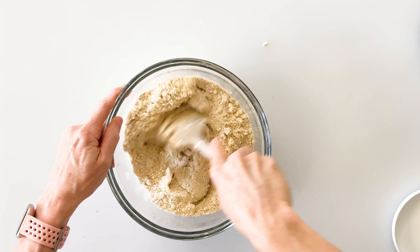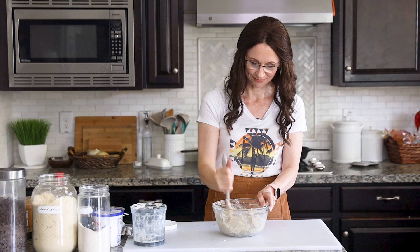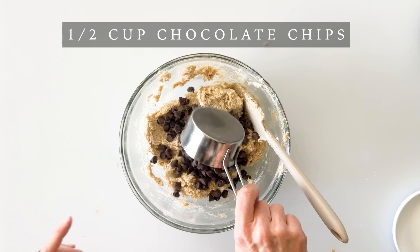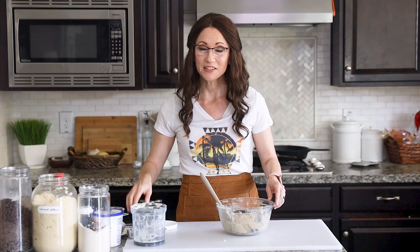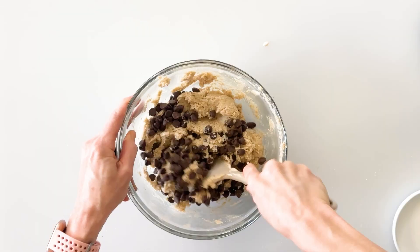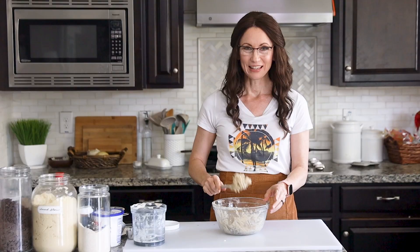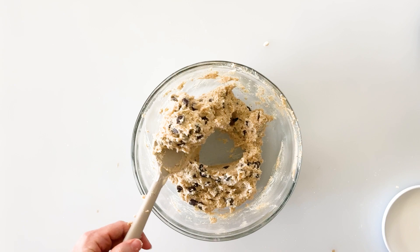We just take our spatula and mix it all together. The cottage cheese gives it a really fluffy and soft texture. Now you can add a half cup of your favorite chocolate chips — there are so many great varieties that can accommodate any dietary restrictions. Mix it all together and now you have a dead ringer for a traditional cookie dough.